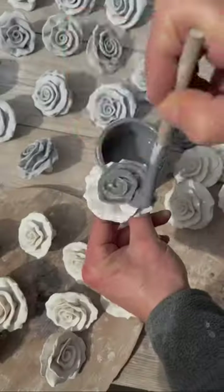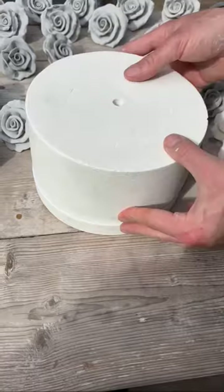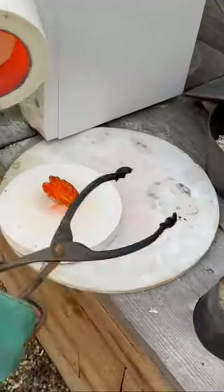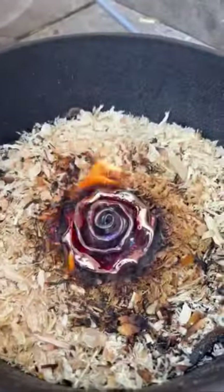Magic Micro Raku Roses, no kiln required. They've been bisqued, then painted with glaze and popped back into the micro kiln. They go in for five minutes and then come out at a thousand degrees, where the glaze goes from green to copper in the reduction created by the flames.